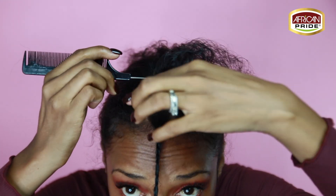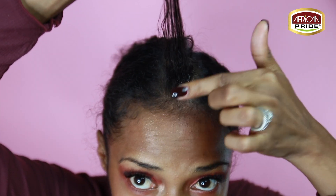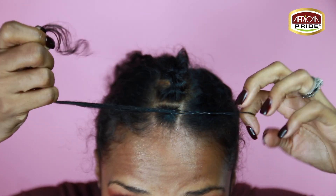As you can see I'm using the end of my rat tail comb to carve out these squares for this chain link non-cornrow braid. Now I'm using the super hold smooth edges to tame down the flyaways and an edge brush to keep it really smooth.